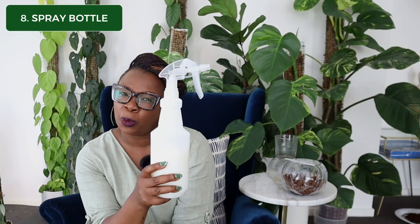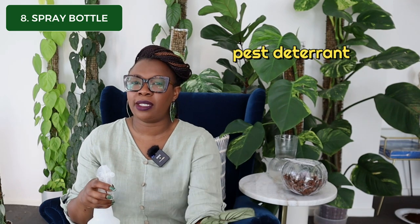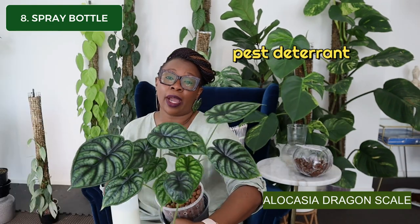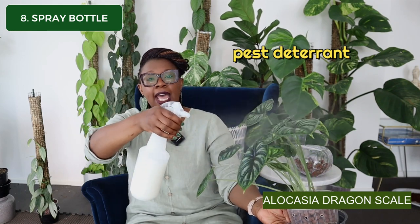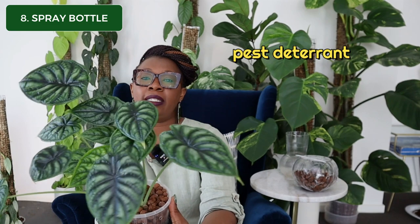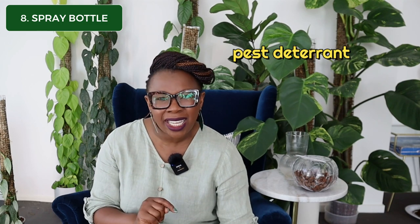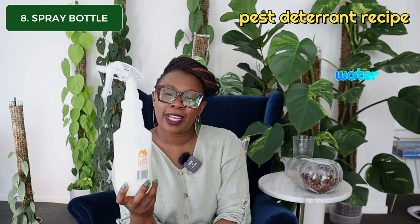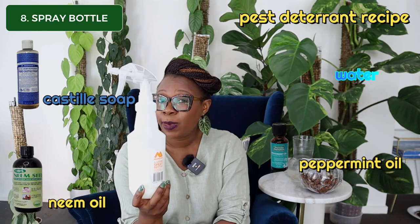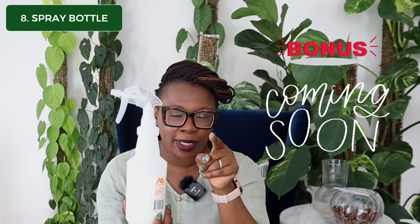Item number eight is a spray bottle — mine is a one-litre spray bottle. In this spray bottle I have what I like to call my pest deterrent. I take my plants, like this Alocasia dragon scale, and spray it at least once a week, front and back, until the plant is nicely dripping. This mixture contains water, castile soap, neem oil, and some peppermint essential oil, and it works really well to keep pests away. I've also got another special item in my toolkit that helps with pest control that I'm going to show you right at the end of this video as a bonus tip.